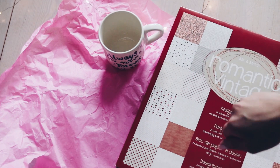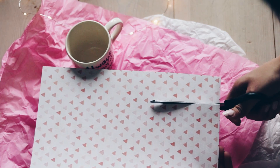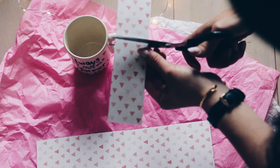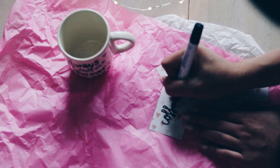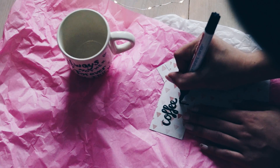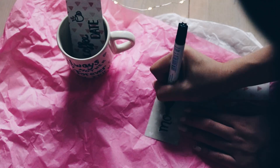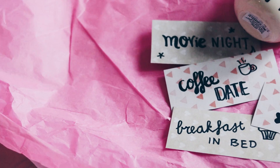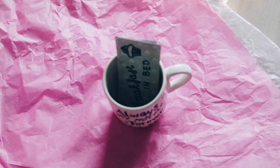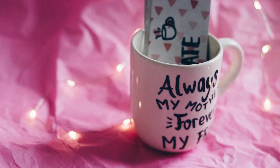When I was done with that, I got some scrapbook paper and cut some strips. I wrote down different coupons for my mum — for example you could write down 'coffee date,' 'movie night,' or something like 'laundry.' I think it's really fun to make coupons for your mother. Then you can put the coupons into the mug, and it looks really nice and personal with your own message or drawing.